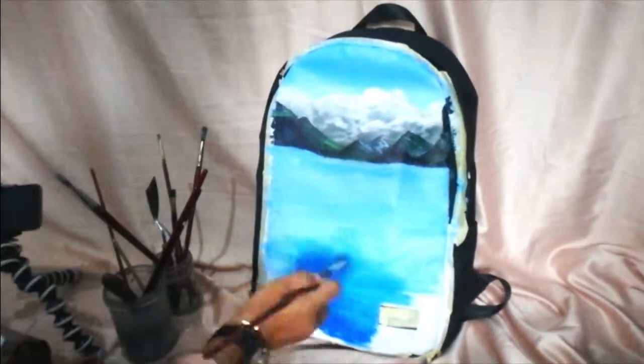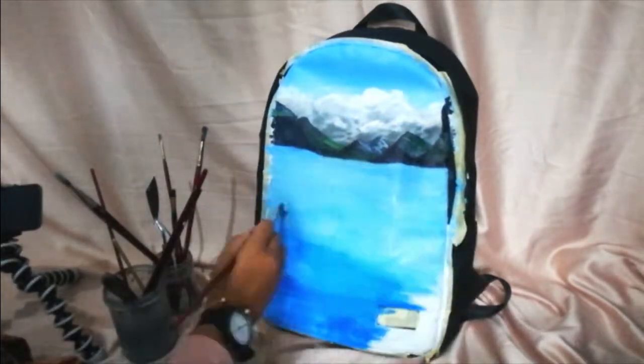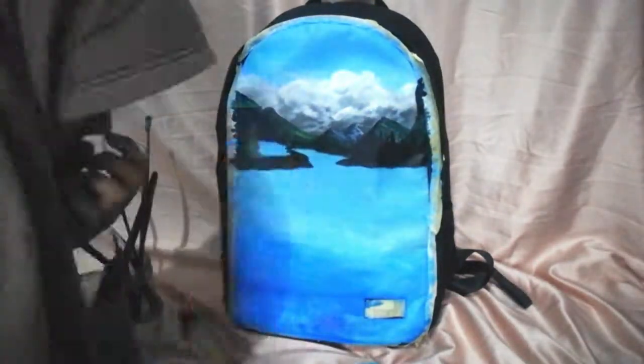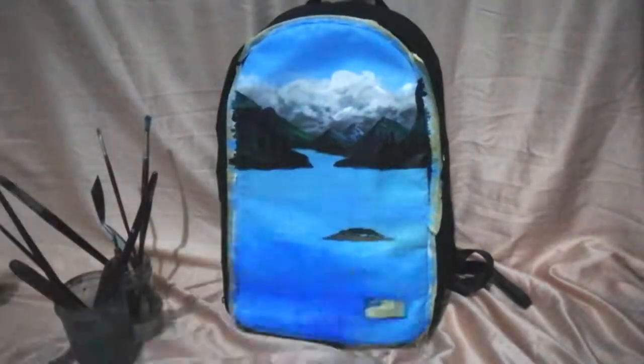If you didn't notice, I put masking tape around the back to prevent paint from getting on the parts I don't want painted.